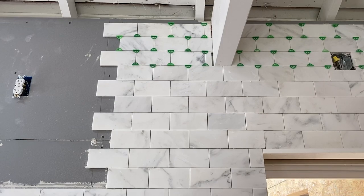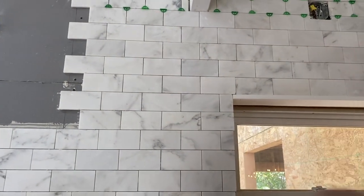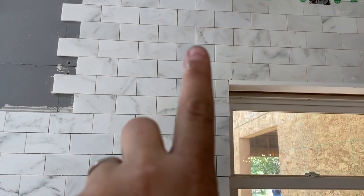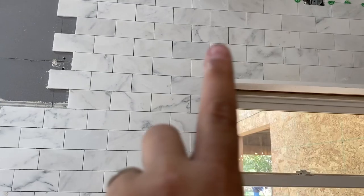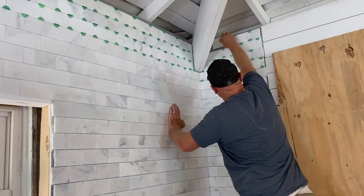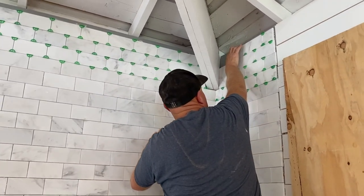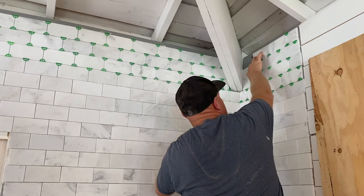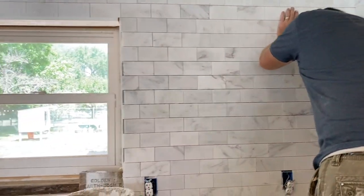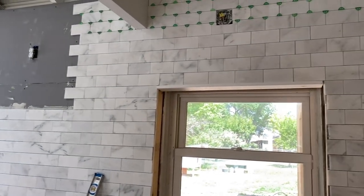Don't worry about the thick creases because Zeb's going to trim out that beam. We've got a little bit of a fudge right there because we had to come across here, but this is all going to be trimmed out so nobody will see that. Otherwise, pretty awesome for old crooked walls. Zeb's putting in the last few pieces right there and then this mondo backsplash is tiled. Not finished, but tiled.